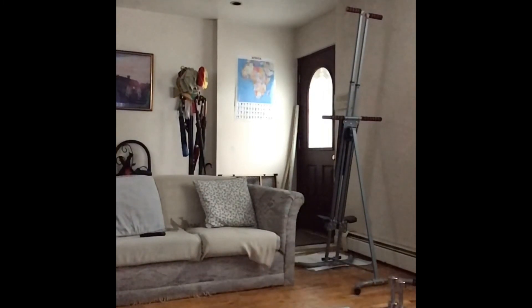Hey guys, thanks so much for watching. If you made it to the end of this video, thank you so much. Don't forget to subscribe and go check out my other ab workout video that I posted. And just always remember to be good to yourself.